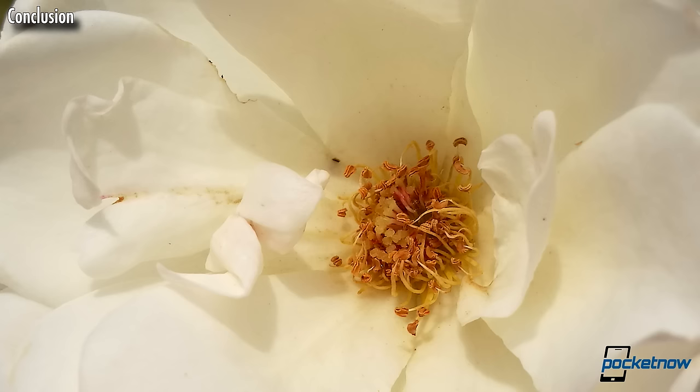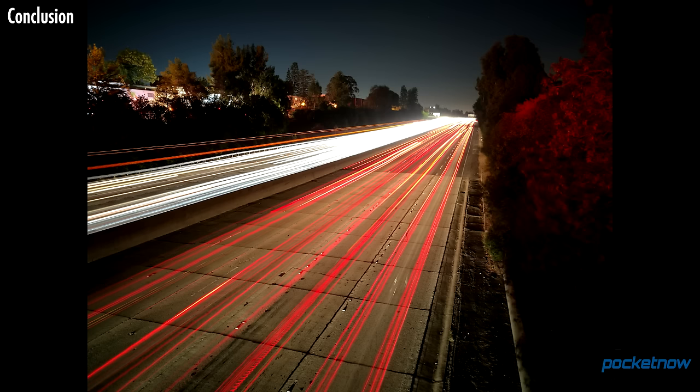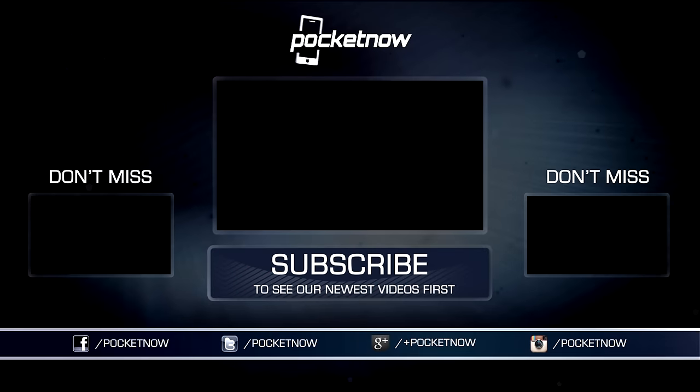As always, thanks so much for watching. Be sure to subscribe to this channel for our full coverage of the Huawei P9, and hit that thumbs up button for a little extra positive reinforcement. For Pocketnow, I'm Juan Carlos Bagnell. You can chat me up on Twitter and Instagram as SomeGadgetGuy, and I will catch you all on the next review.